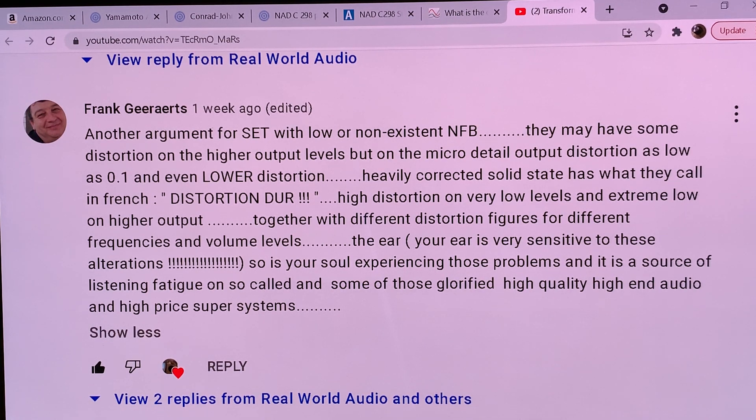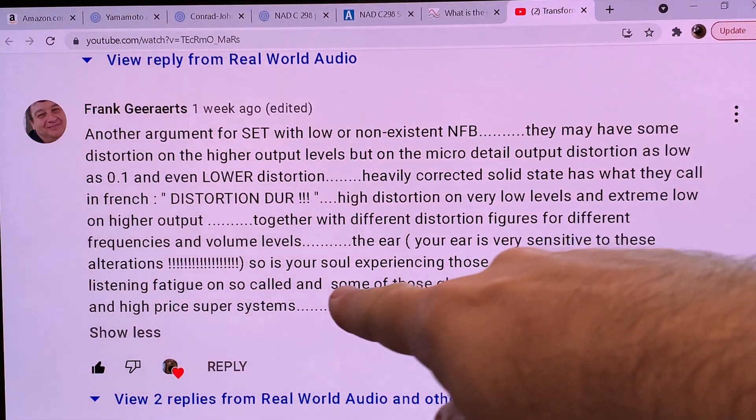Sadly, if you want to sell your amplifier, you have to play by these rules that consumer audio has — not just consumer audio, but the whole marketing system for audiophile and non-audiophile amplifiers. Yet the primary concern should be to design an amplifier that works for our brains. And that's what Frank is telling us.